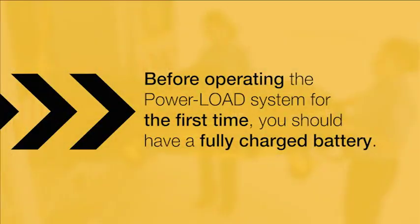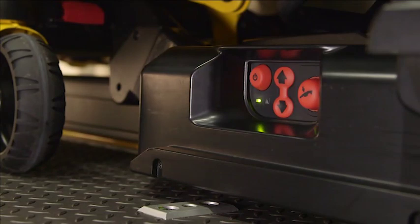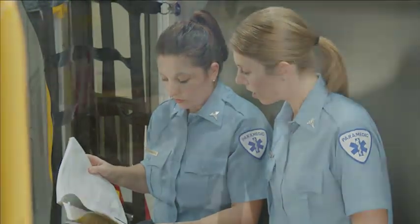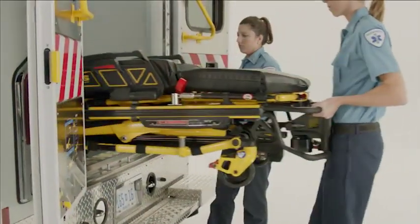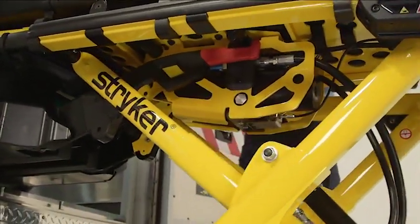Before you can operate the Power Load system for the first time, you should have a fully charged battery. Ensure that the trolley power is turned on by checking the Power Load control panel as referenced in the operations and maintenance manual. You should practice using the Power Load system with an unoccupied cot before attempting to operate with a patient.